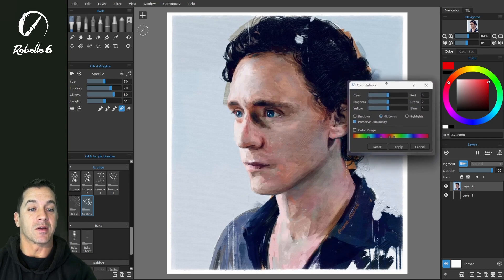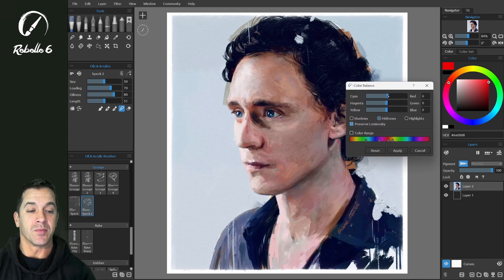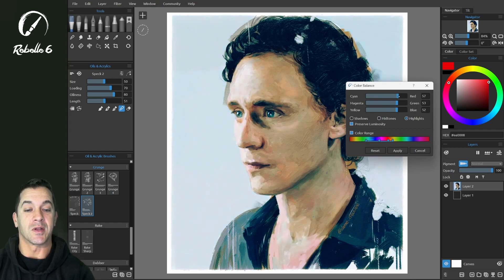There is now a color balance option as well. This gives us a lot more control — you can choose mid-tones and adjust just those, or you can choose your color range and adjust just the shadows or just the highlights within a color range.